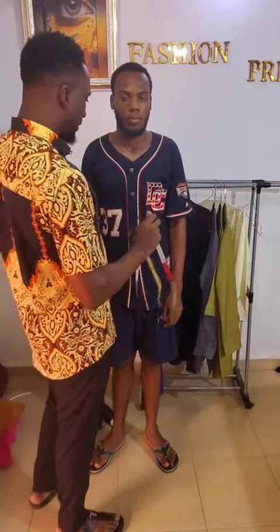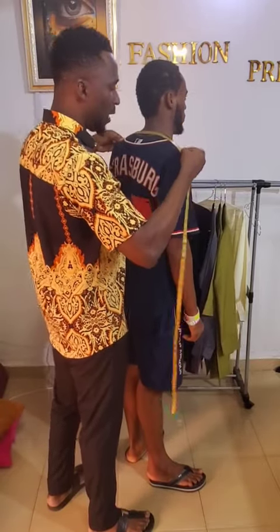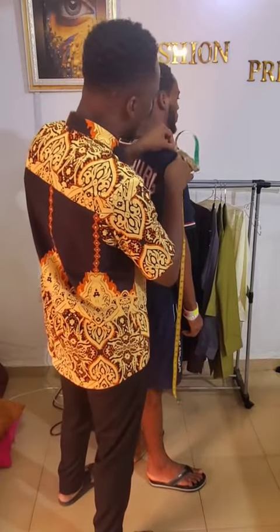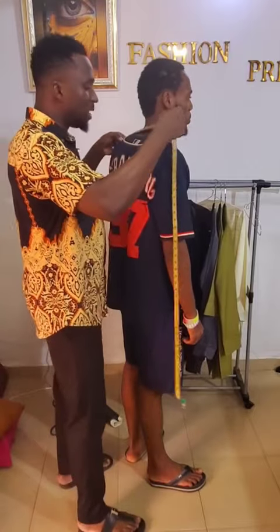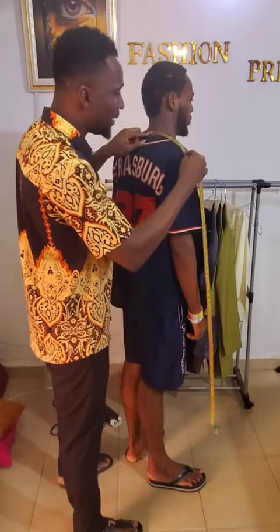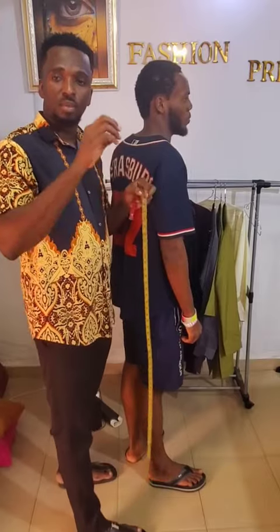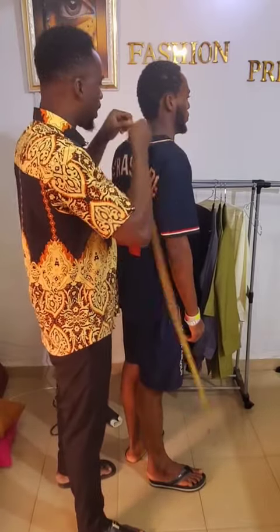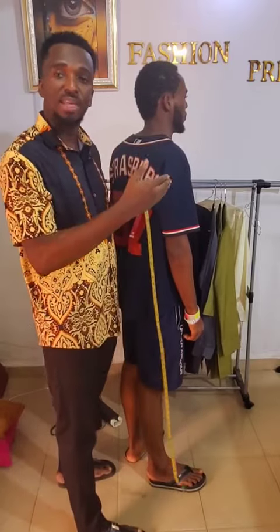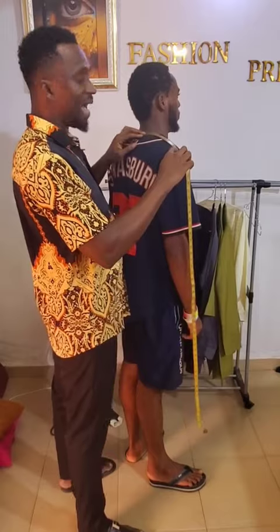After the chest, you measure the shoulder from the back. Take the shoulder from the back, and wherever you stop is where you start to take the sleeve length. You can either take the full shoulder width this way, or take what's called the half back — measuring from the center of the back body halfway to the shoulder point — and multiply the answer by two to get the total shoulder width. It's advisable to take from the center panel to the shoulder point.